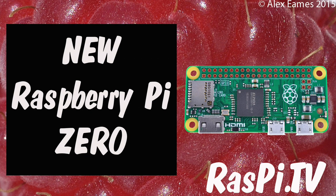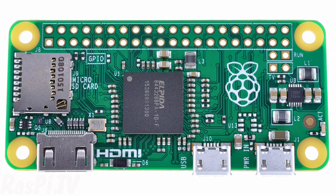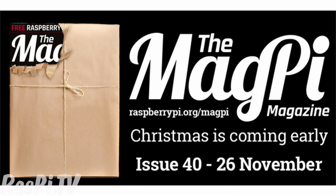Hello, this is Alex Eames from Raspi.tv. This is the new Raspberry Pi Zero. It's a very much smaller, trimmed down version of the Raspberry Pi, available for just $5, or this month only, free on the cover of the MagPi magazine. Yes, you heard that correctly.